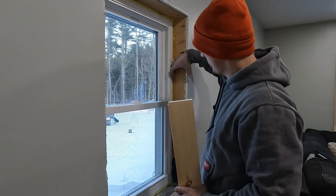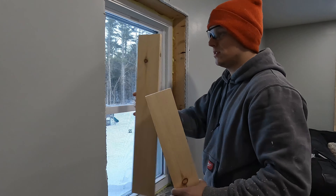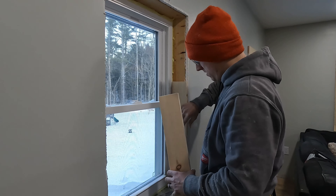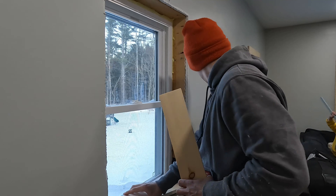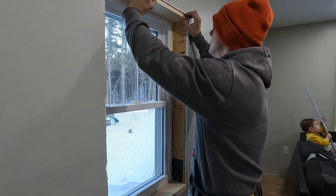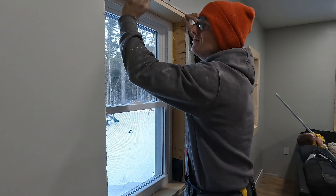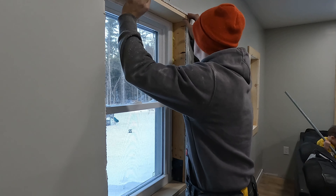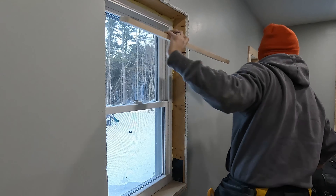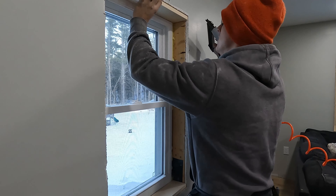First you want to measure the distance from your window to your drywall. If it's a new build window or a newly installed window, this is usually a pretty consistent number. But when you get into older windows or windows that were installed after the fact without the factory flange on the outside, these can be different. You can just use a pencil and trace a line on the back of your material. You'll have to get a material that is wider than your casing is deep because you need to cut some material off.